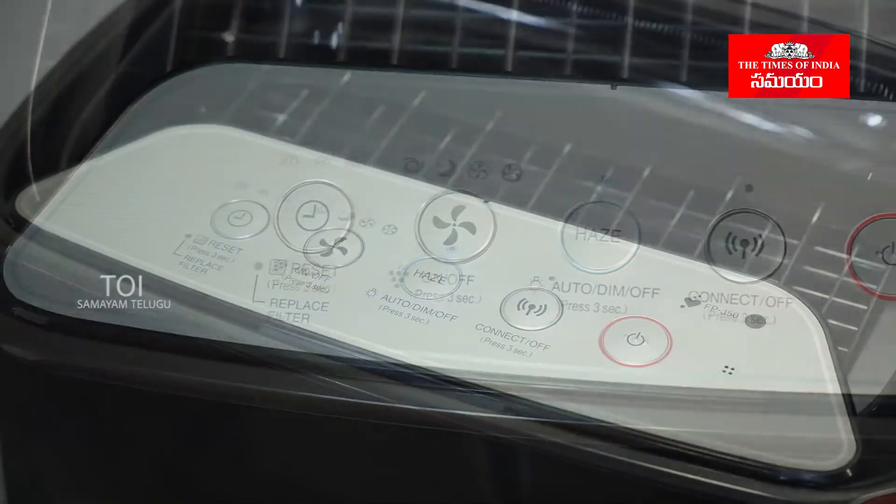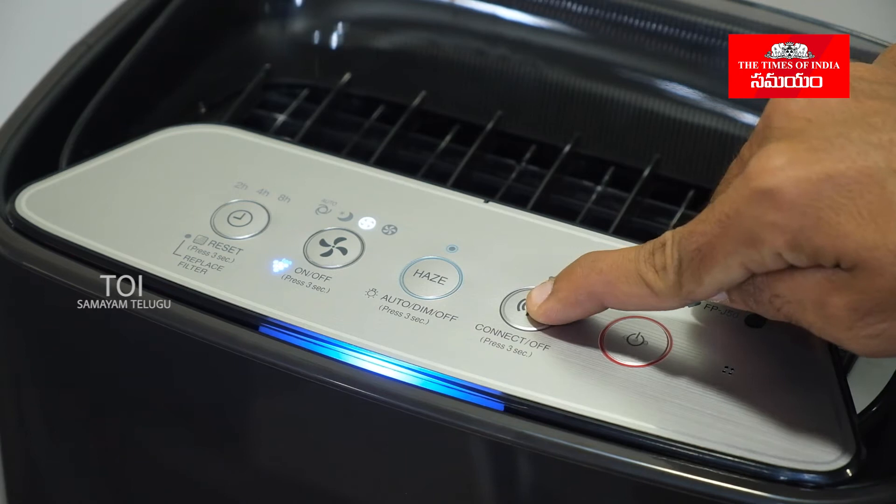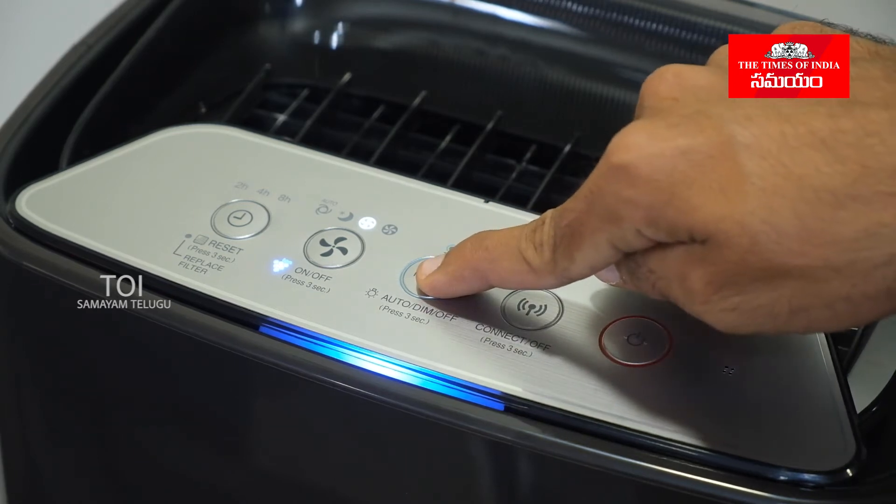Now let's take a look at the air purifier controls. Press the power button to connect, use auto dim, and toggle on and off.